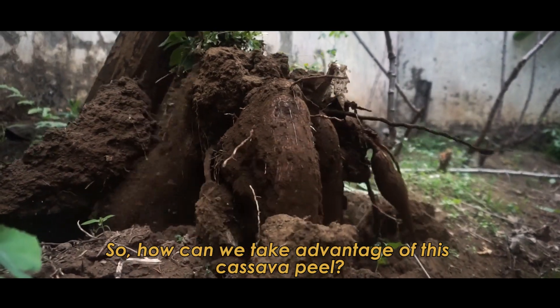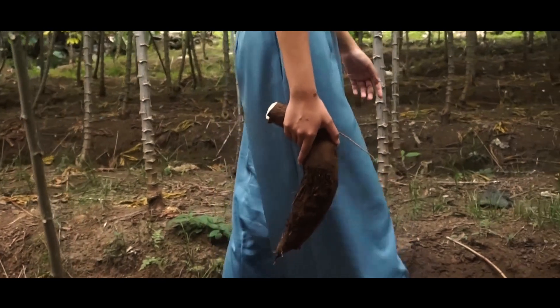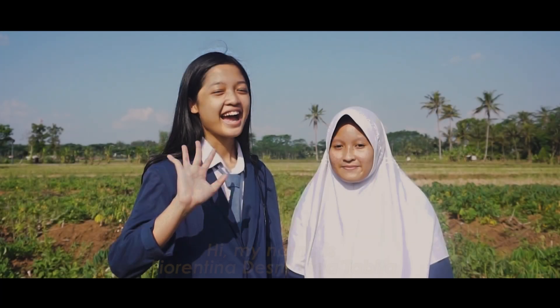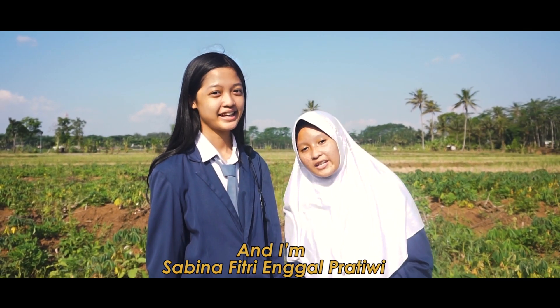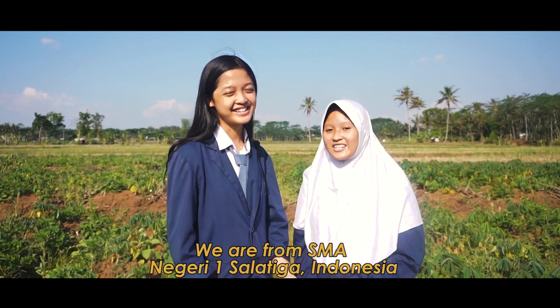So, how can we take advantage of this cassava peel? What should we do? Hi, my name is Fiorentina Desmondia Targa. And I'm Sabina Fitri Enggal Pratili. We are from SMA Negeri 1 Salo 3 Indonesia.